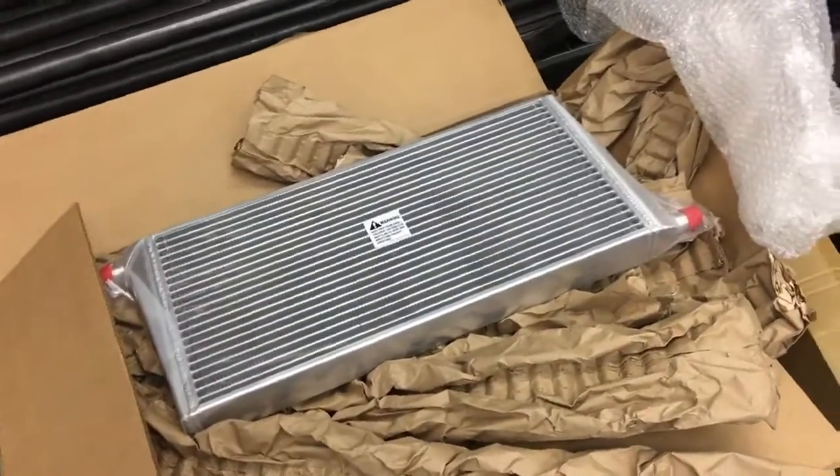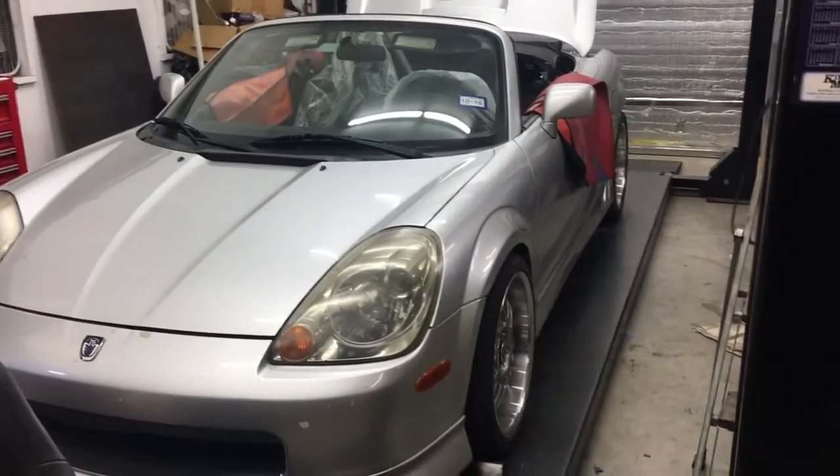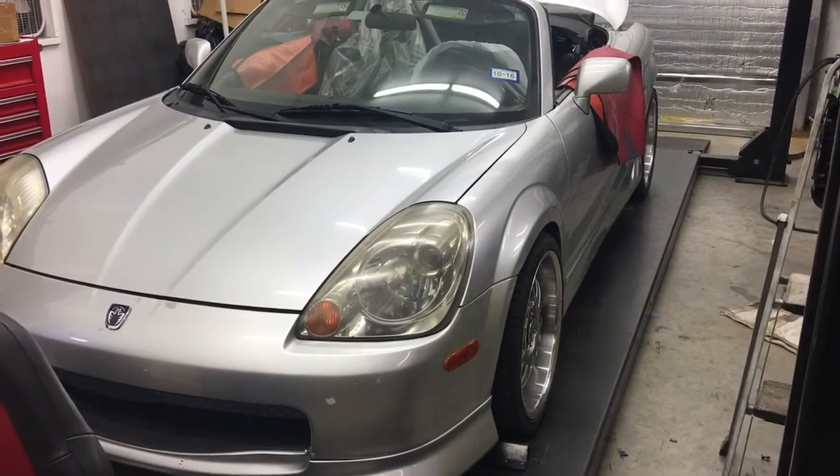So very, very cool stuff. Thank you very much for joining us for day 17 of the DDPR MR2 squared project. Hope you all have a great day.